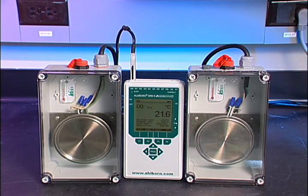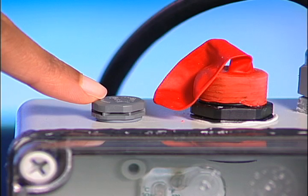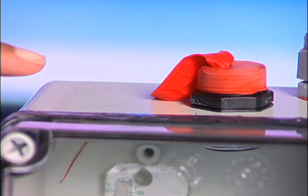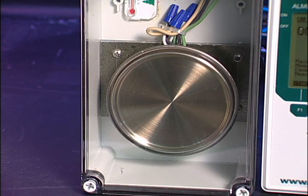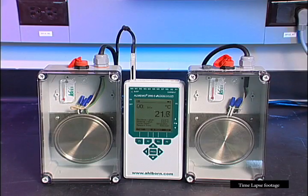Hello, I'm an application engineer with GORE Portable Electronic Vents. I'm going to show you how our vents help to equalize pressure within a sealed enclosure. These two enclosures are identical, except that one has this GORE Portable Electronic Vent. The other is unvented. Each contains a heat source that we're going to use to heat up the air inside. The balloons will show change in air pressure within each enclosure.